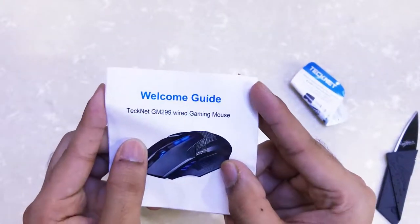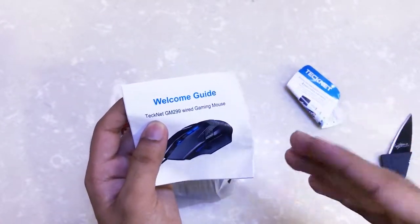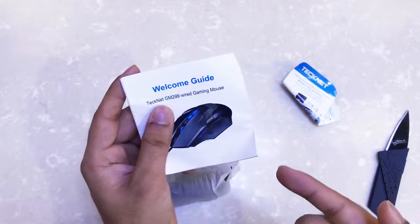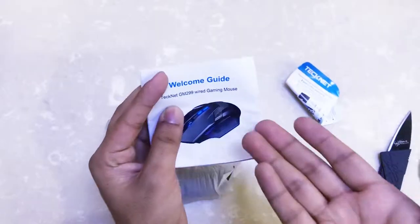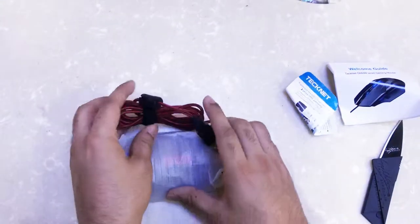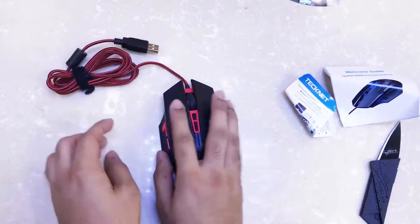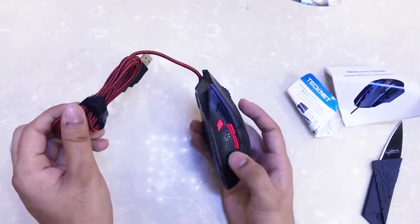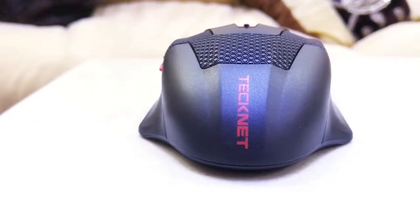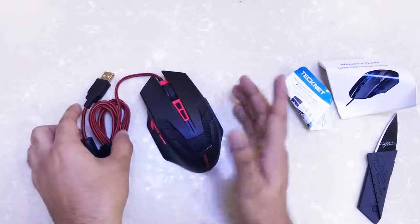This is the TechNet GM299 variant and we have two of them here. This is the higher-end version with eight programmable buttons, whereas the lower-tier model has six. This mouse comes in a couple of color options — as you can see in the picture there's a blue version, but the one I've got is a red one. It's a red and black mouse, which pairs nicely with my Omen 15 laptop since Omen laptops are black and red.